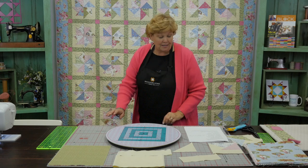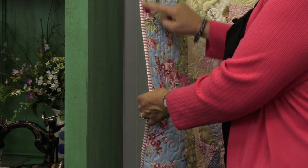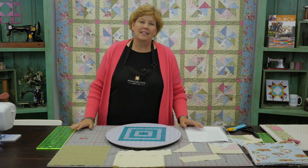I want you to notice the binding on this. You're going to need a yard for your binding, and we've used this really cute little stripe that's part of the line. I love a stripe on the binding because it just kind of frames it all up. I think that's really cute.